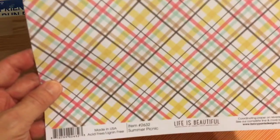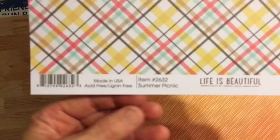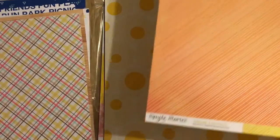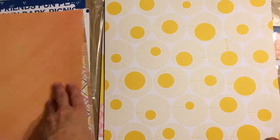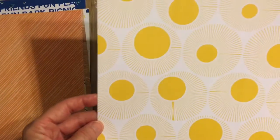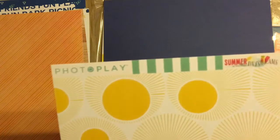This one is a Fancy Pants Design — Life is Beautiful — and it's called Summer Picnic. It's sort of textured card stock. Then Simple Stories Sunshine and Happiness, called Tangerine Stripe and Lemon Stripe, with just the opposite on the back side. And this one is by Photo Play, Summer Day Dreams, called Sunspots — the back side reminds me of a beach towel.